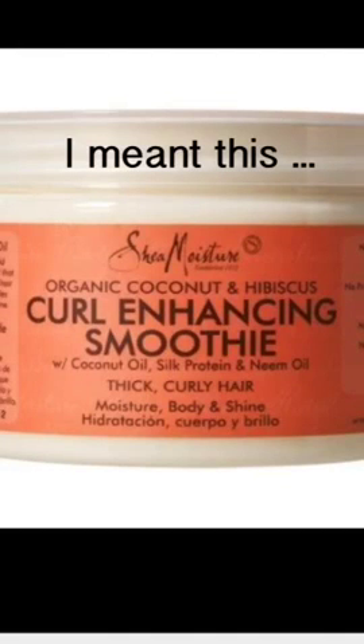This is not a new line. I've been rocking the Shea Moisture line for a while now. My favorite from this line would have to be the Curling Soufflé — the Coconut Curling Soufflé. It's just bomb, but that's not what this video is about. I'll link it below so you can see that video.